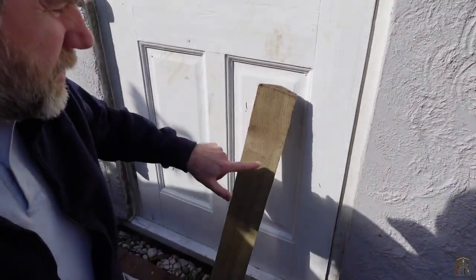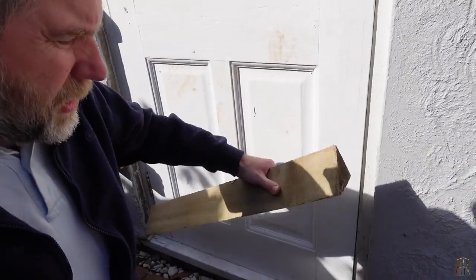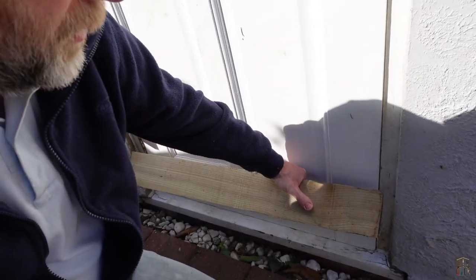Hello and welcome back to the channel. Today we're going to see if we can turn this old bit of wood left over from a previous fencing project — it's actually a bit of arris rail — into a rain deflector for the bottom of the door.